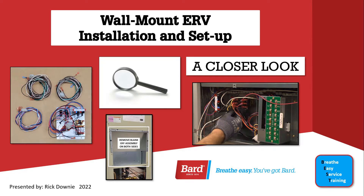Welcome to BARD's Breathe Easy Service Training. My name is Rick Downey, and today we're going to be taking a closer look at wall mount ERV installation and setup.